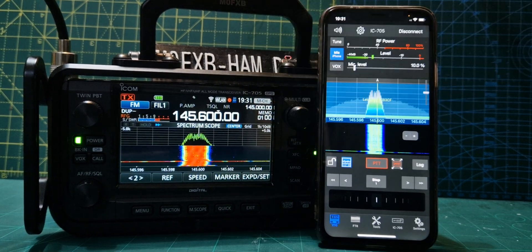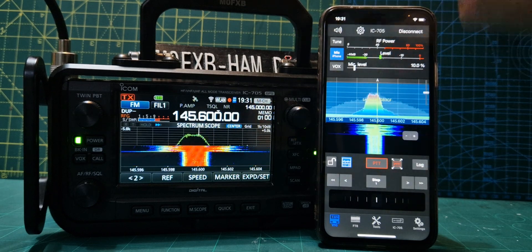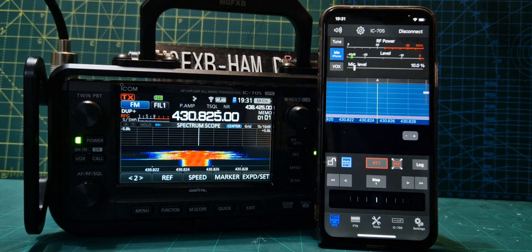Let's just click through a couple more memory channels on my radio. I need to know: can you change memories on this software? I can't seem to figure out how to do that. So there's another repeater there.